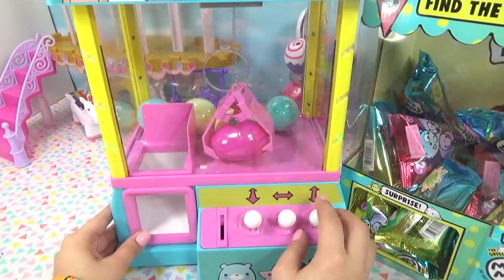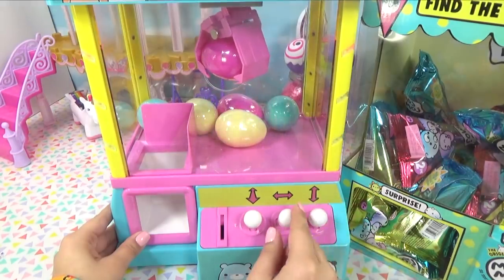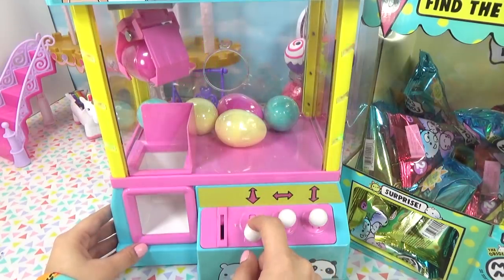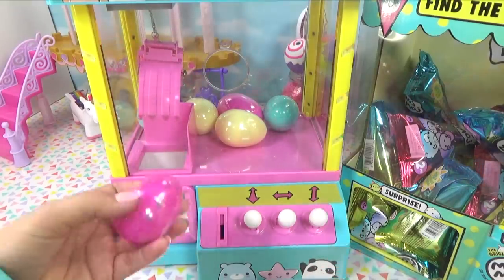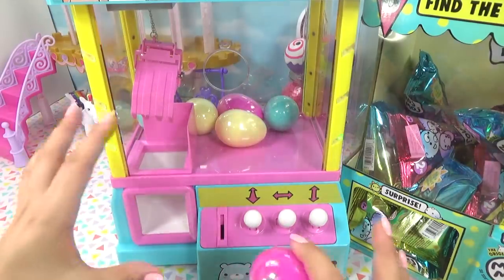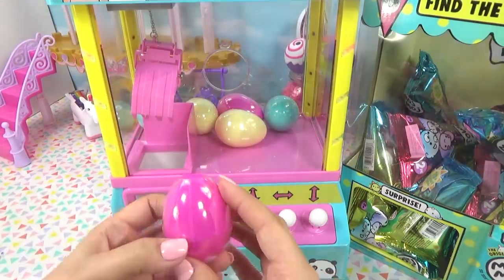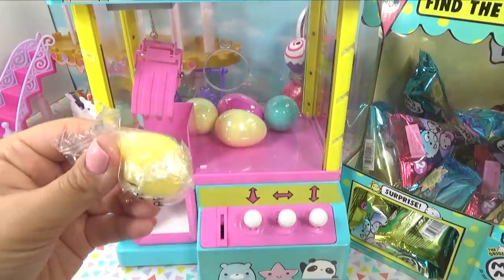The arrows are there to help you navigate the claw. Let's see if I can get one on the first go — oh, I got one! Now let's drop it in... there you go! We've got our first egg. My other claw machine plays a little crowd cheering sound when you win a prize, but this one didn't make any noise.